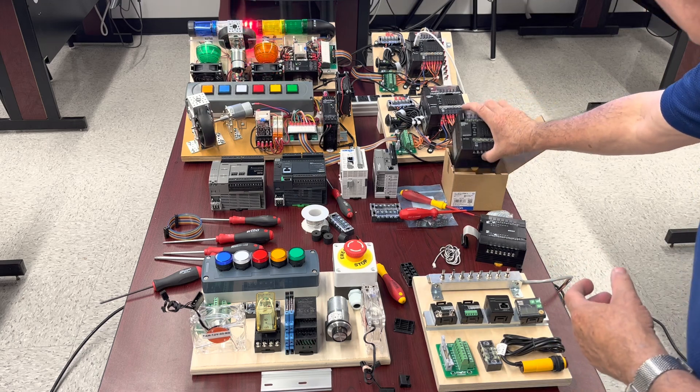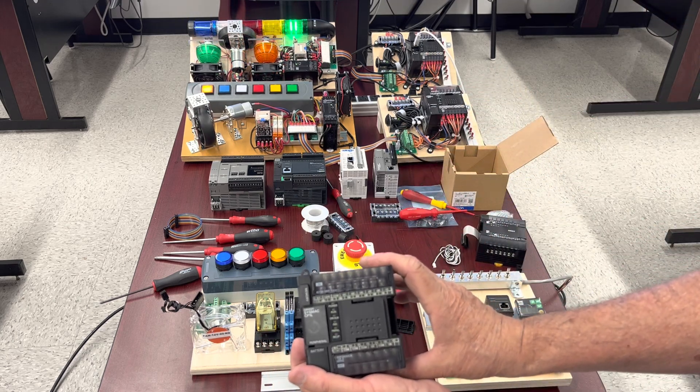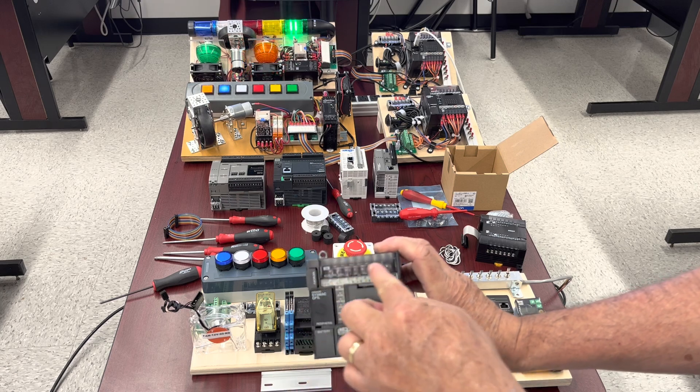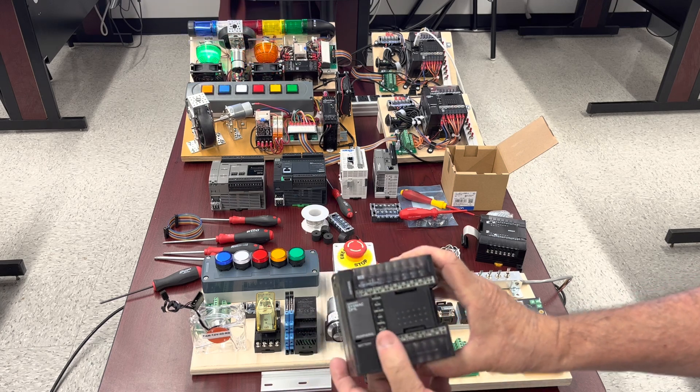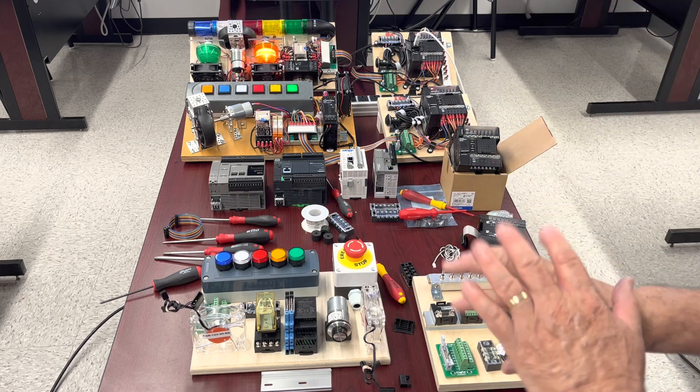Finally, our choice, taken out of the box: this is the CP-1L from Omron. This one has 12 inputs and 8 outputs. So, this is about the basic capability.